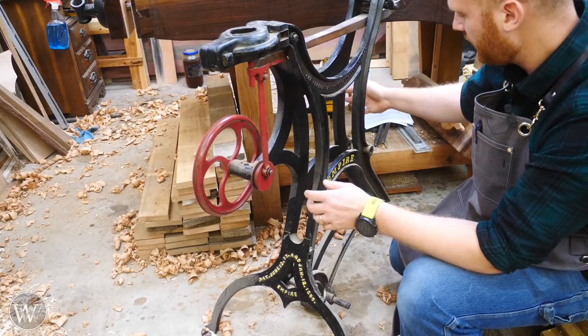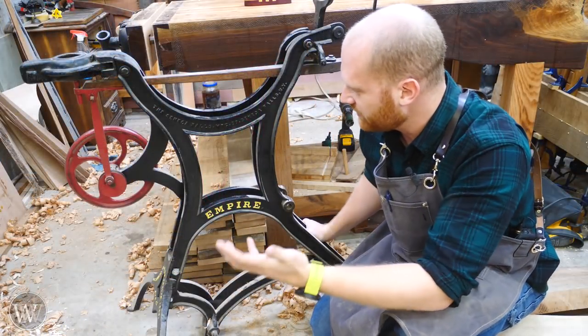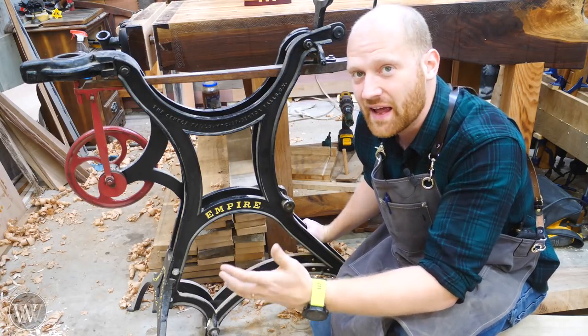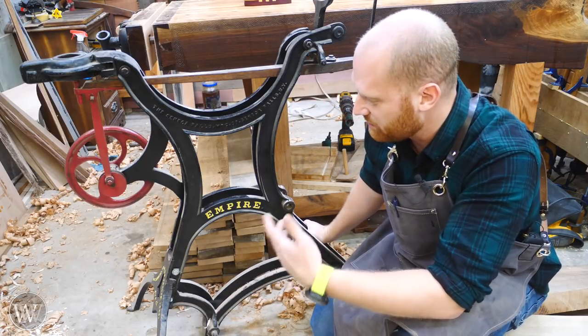We'll see — maybe I'll be able to find an actual flywheel. So there's a quick look at this beauty. I'm really looking forward to getting it up and running again and making some really cool videos on how I put it all together.